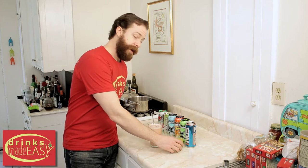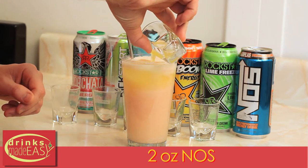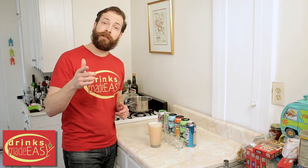And last but not least, because Hecarim is fast as f**k, we're going to add some NOS. Give that a stir, and you have the Hecarim. But don't drink too many of these,